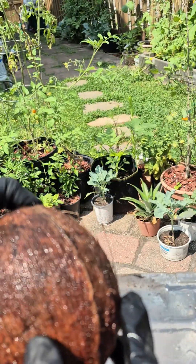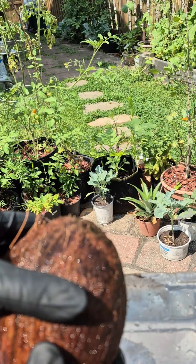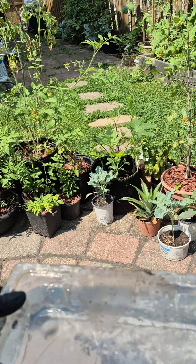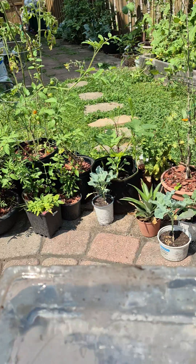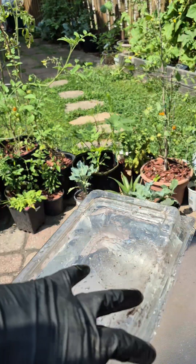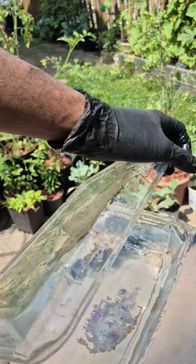I'm planning to sprout this coconut, so this needs to be kept in water. I have a container of water — this is a very good container where I can submerge it and keep it inside for at least almost a week. It will be completely submerged and I don't have to put any lid or stone on top of it.